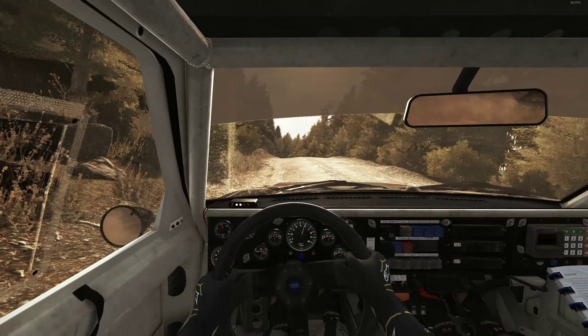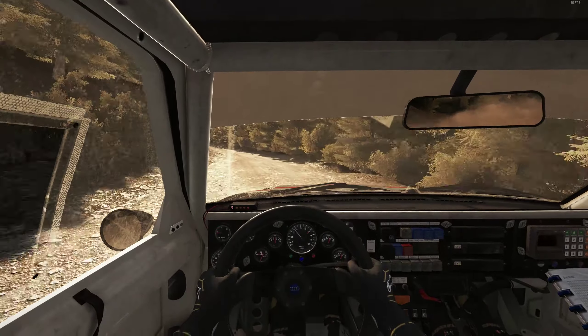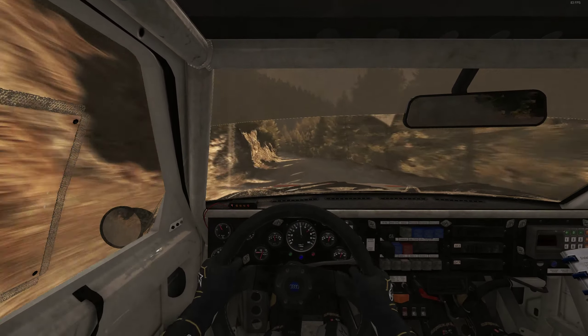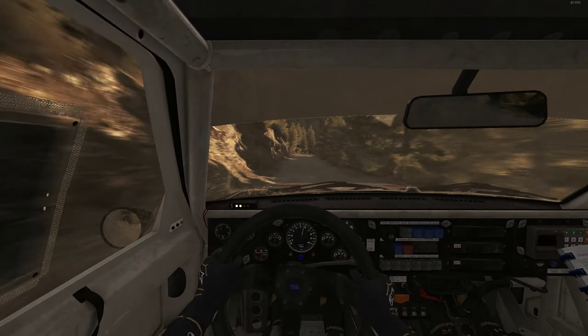Right 6 long, small crest. Into left 4, 80. Left 6, 80, small crest. Left 6, 80. Right 2 long, don't cut, 150.